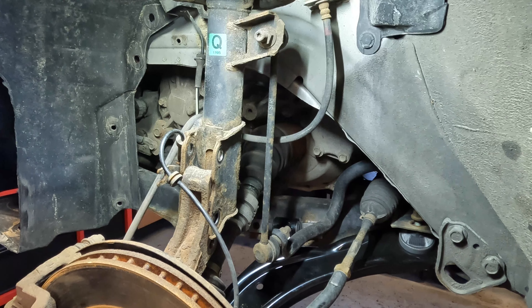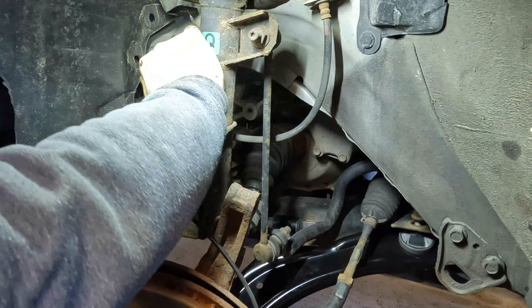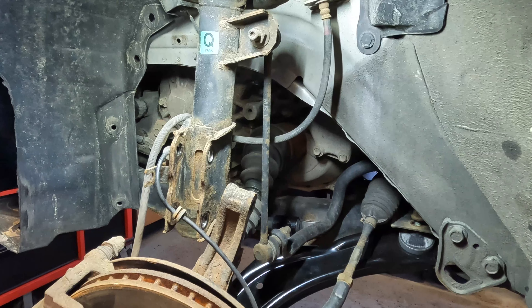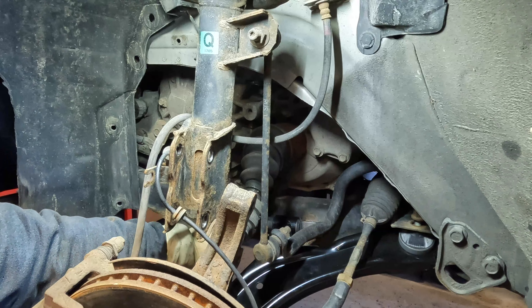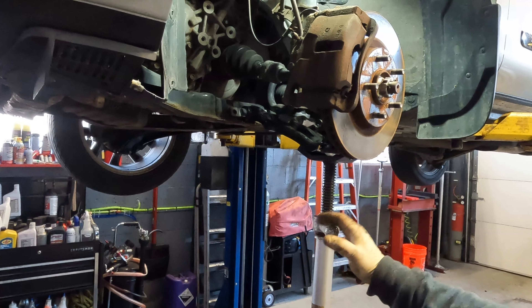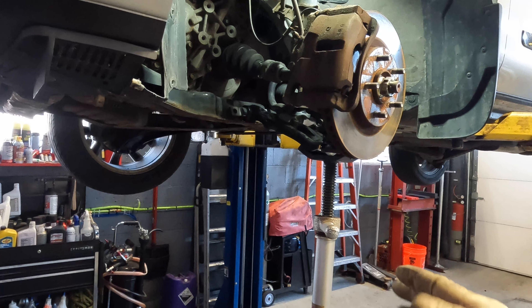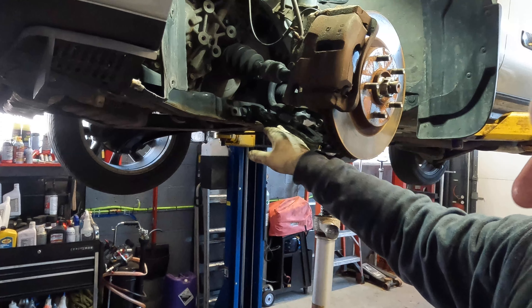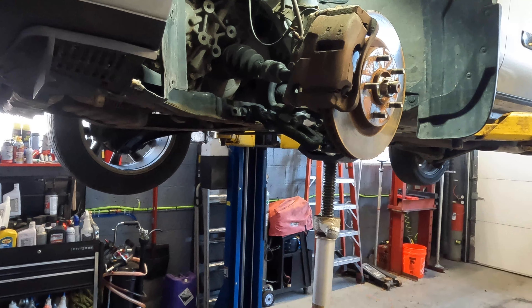Now that we have that off, our knuckle assembly kind of fell down, and we're going to separate the two. Now that we have this nice and loose, I'm going to raise the vehicle and put a jack underneath it so we can hold the weight of the knuckle assembly. That'll take the weight off everything and give us easy flexibility to line up our bolt holes. I got an undercar stand, hoisted it up underneath, and lifted up my knuckle assembly. My shock is up to the side, my control arm is almost level with the frame, and my bolt holes are lining up a lot more freely.